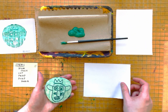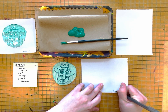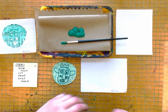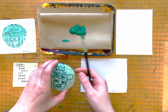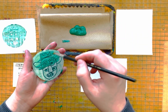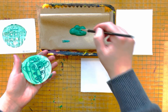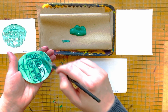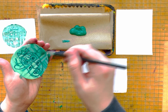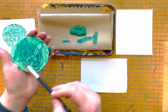I am going to grab another piece of paper, put my name on it, and repeat my step of applying paint to my piece of foam. This time, I am going to use a little bit less force when printing it. Now I know that I practiced it and I can see if I can get a better print. I am going to wipe some of that off.